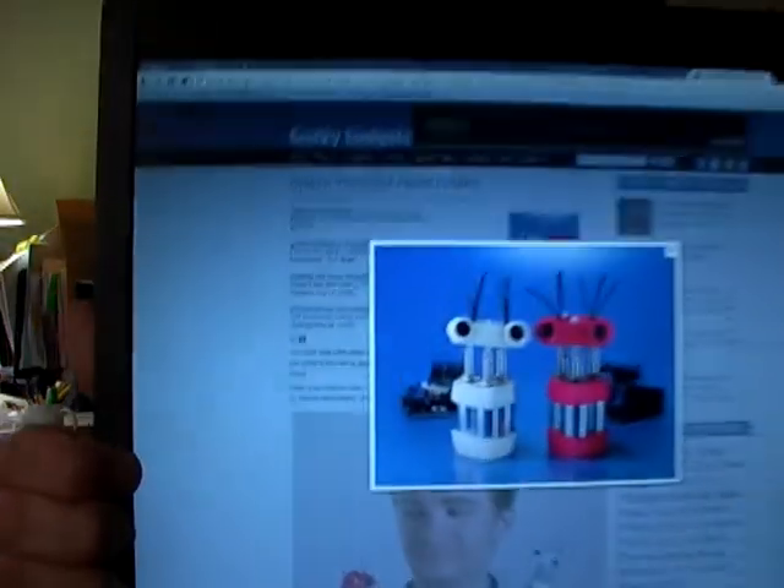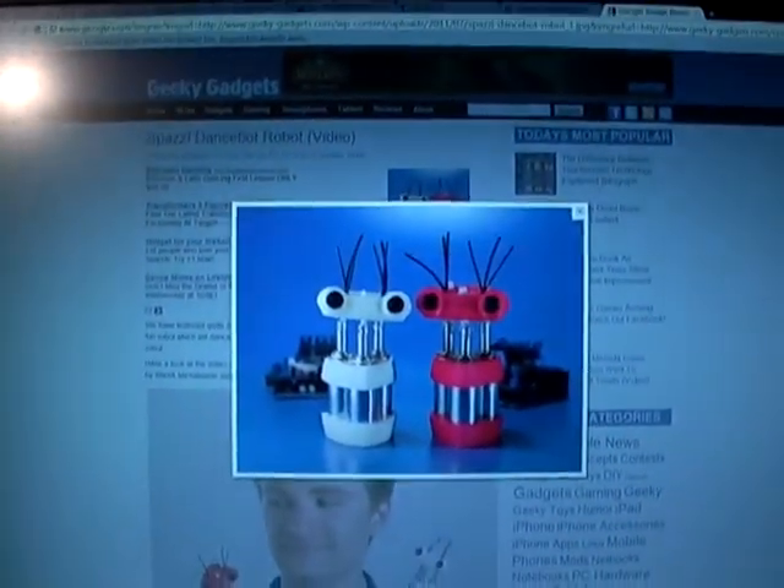Hi, this is Andrew Terranova with Let's Make Robots. I was on a recent episode of Make Live with Becky Stern and Matt Richardson. Also on the show was this little guy — Spazzy the BeatBot. I'm a big fan of Spazzy and his maybe smarter brother, KeepOn.